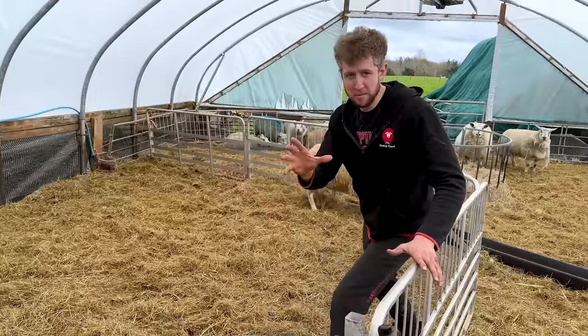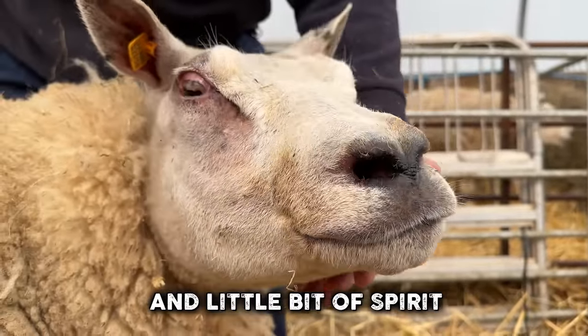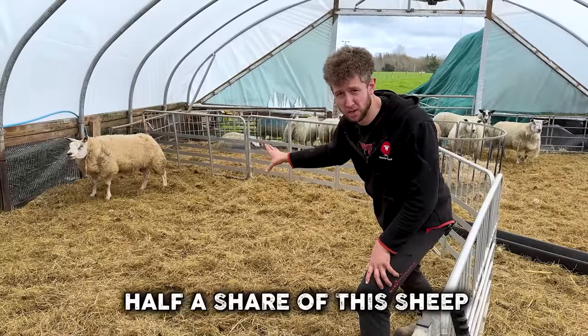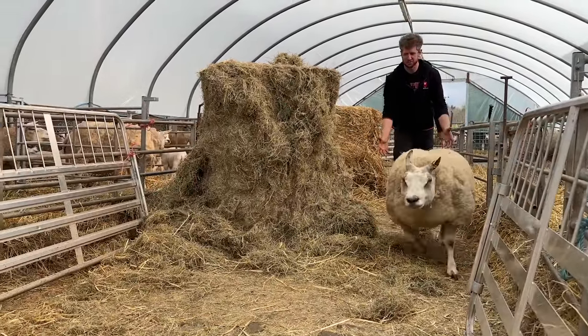Let's get Flameproof in. Flameproof is an appropriate name for this girl because you can see she has a little bit of fire and a little bit of spirit. This sheep here is actually homebred on this farm, and half a share of this sheep was sold to another farmer for £4,000, which makes her worth about £8,000 with some quick maths.